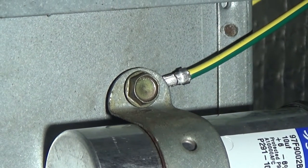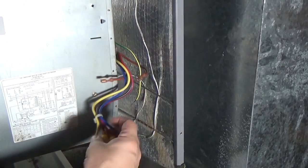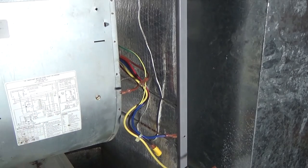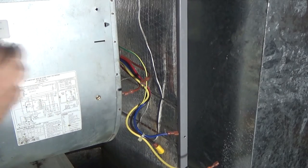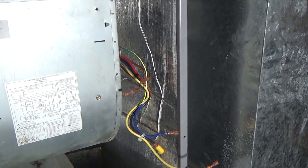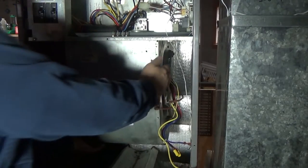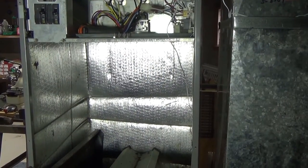With all terminals disconnected, it's time to pull the motor. In a box like this, the motor is mounted to the box and the squirrel cage or fan blades are mounted to the motor shaft. It's just a matter of finding all the screws and taking them out. In my case it's all ready to come right out.